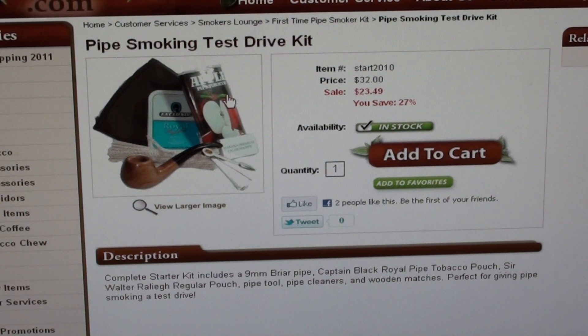We'll soon be doing section two, which is all about tongue bite and how to pack a pipe, how to light, how to tamp, and all that good stuff — how to avoid tongue bite. That will be coming up here soon.